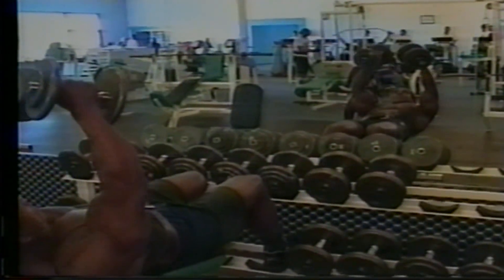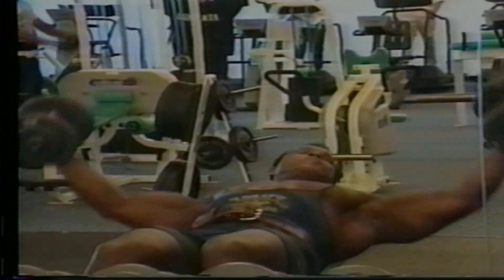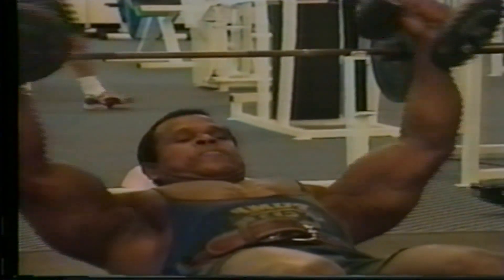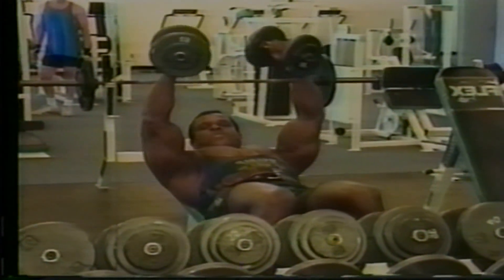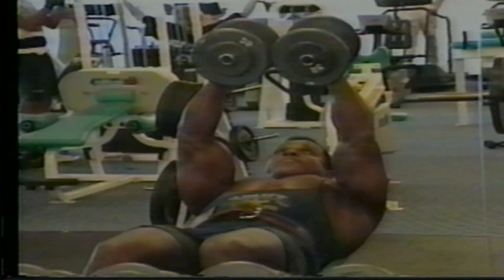After that, we're going to do flies — flat bench flies. It's about the same thing as dumbbell press, but instead of pushing it, you fly like a bird. Keep your arms slightly bent, but when bent, never move it — the angle has to stay the same. Squeeze it. Put your mind there. If your mind is into the muscle, you won't feel the pain. Keep going. Stop.